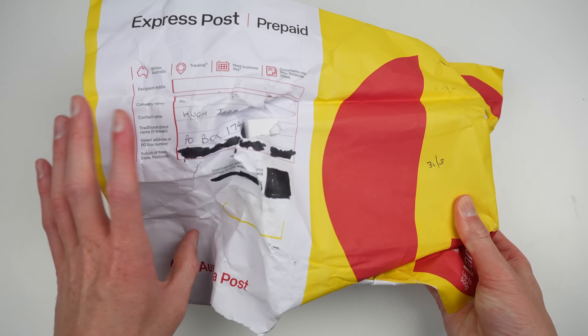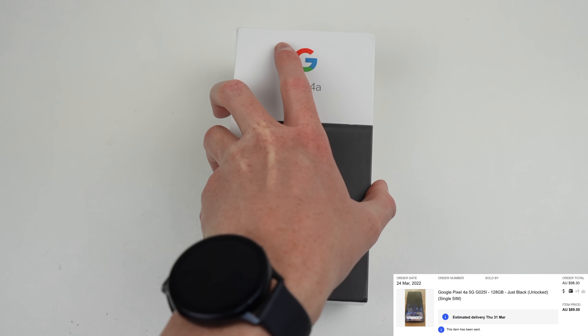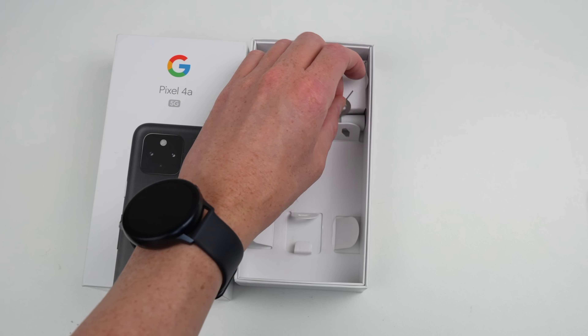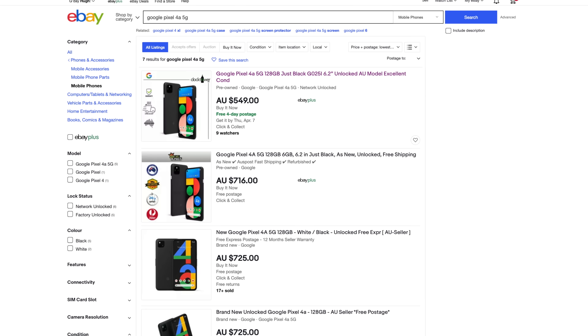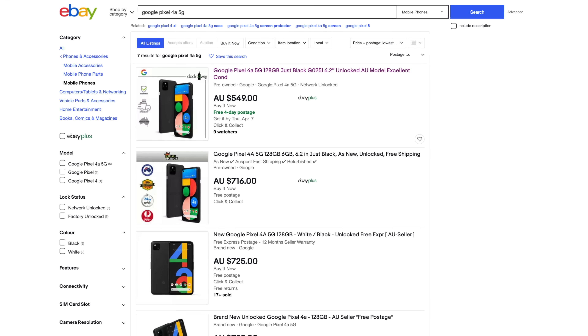I purchased this one online for under $100. Looking at the condition of the parcel it arrived in, it barely made it. Included with the phone was its original box, paperwork, a SIM eject tool, and a USB-C adapter — but no charger. Considering the price though, I'm not worried, as the cheapest used one on eBay is listed at $550 — $450 more than what I paid.